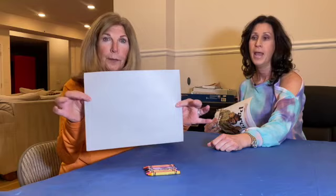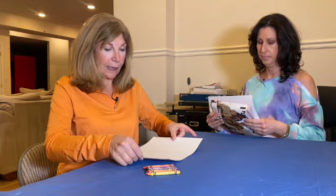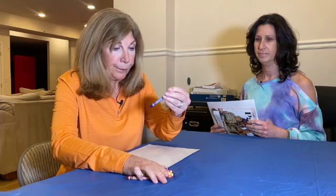You're going to grab a white piece of paper and hold it sideways, or horizontally. First I'd like you to grab a blue crayon. I would like you, in the middle of the page at the bottom, draw a big square.